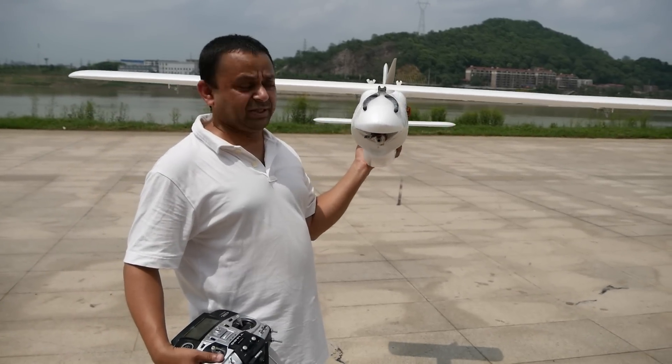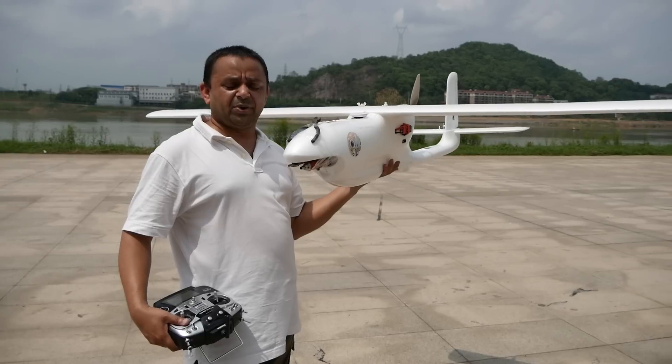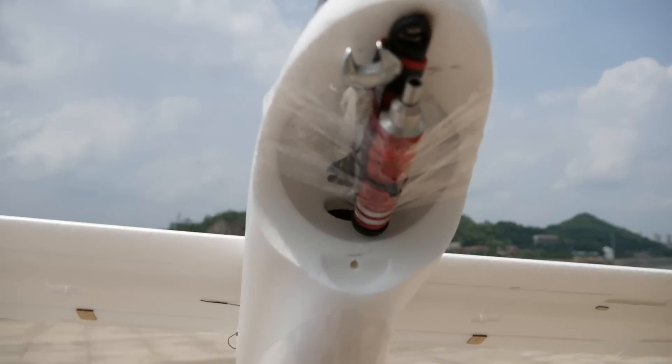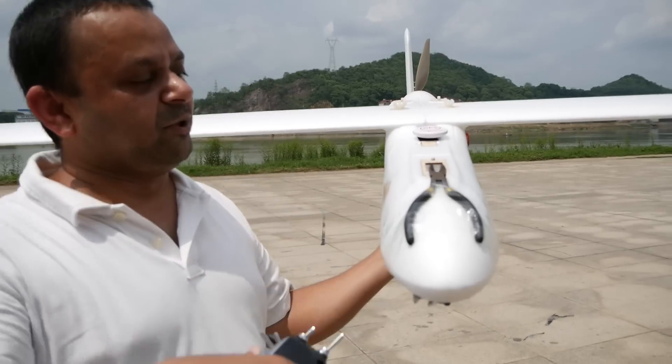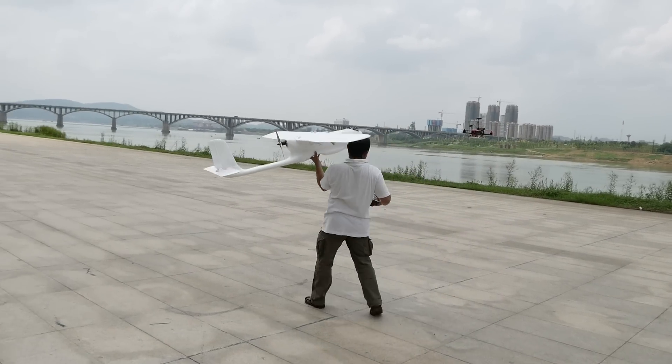We are going to maiden the Finwing Sabre. This thing is big and balancing the CG was a big issue. Check out how many tools we had to strap in. This one makes it very good looking — I would probably leave it here forever. Oh man, this is heavy!